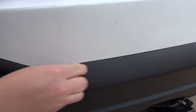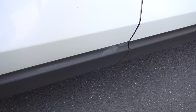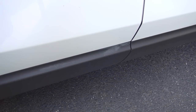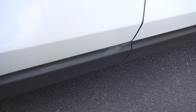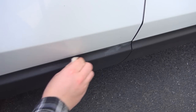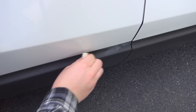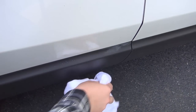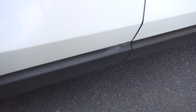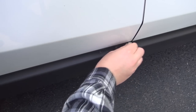Just take your eraser and run it along the wax and brush it off. Here's some real stubborn areas — this is the first time I ever brought the car home. The following weekend I clay barred it and waxed it, so this wax has been sitting on for about nine or ten months. Take our eraser, run it along — look at that, old wax gone.